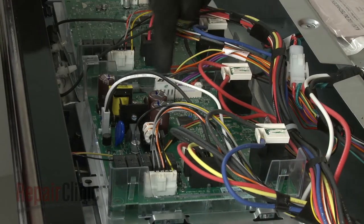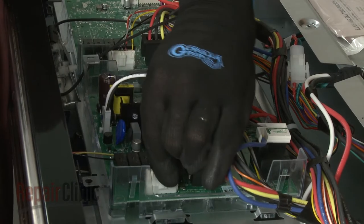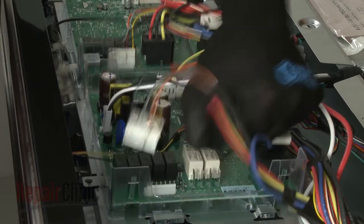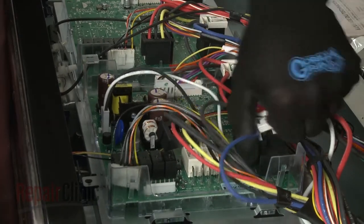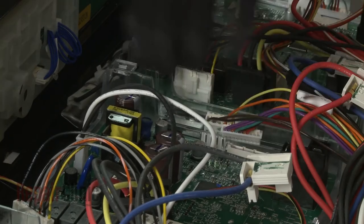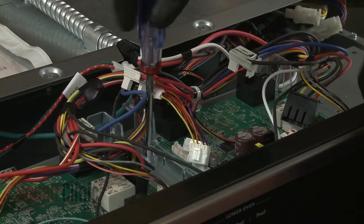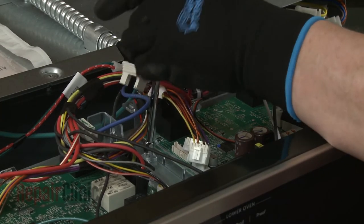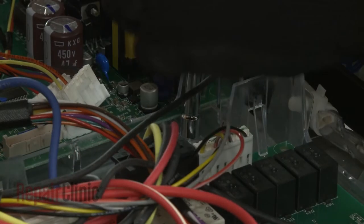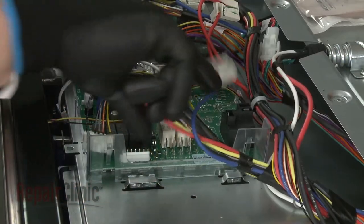Note the orientation of the wires connected to the control board, then disconnect them. Next, unthread the two mounting screws. Slide the board to the left to remove.